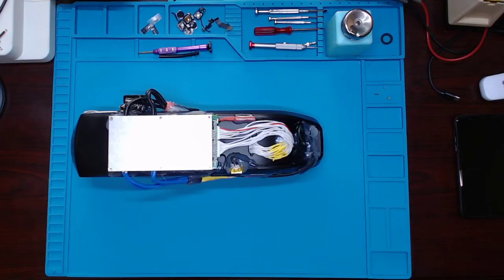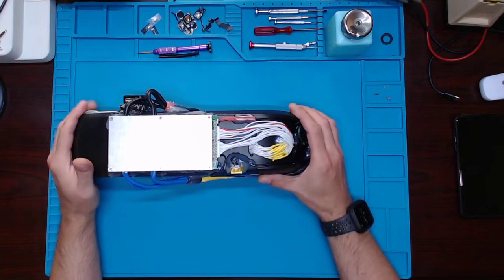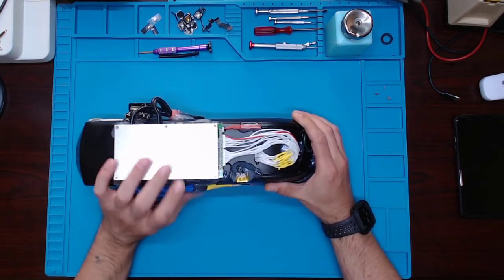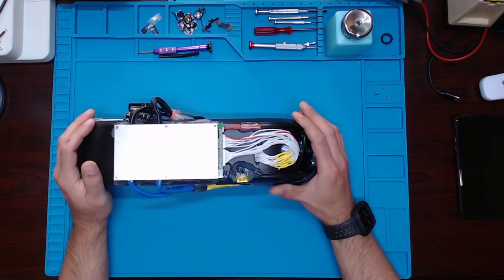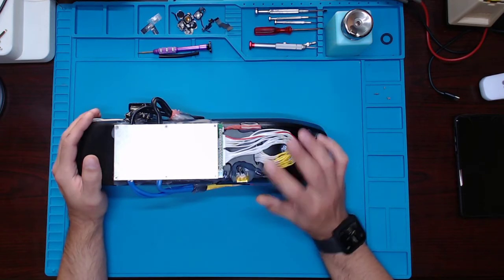Hello YouTubers, today I am going over my second revision of this build. I didn't like the BMS on the side here, and I rigged up a couple different things with the wires.